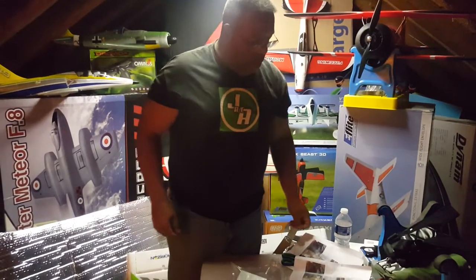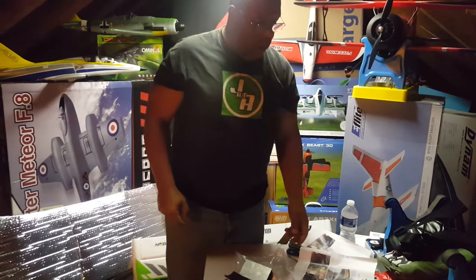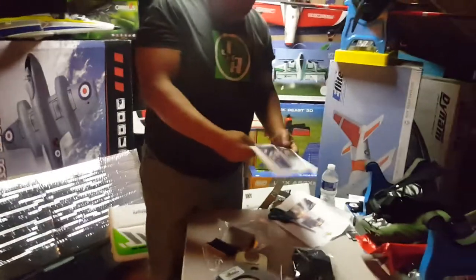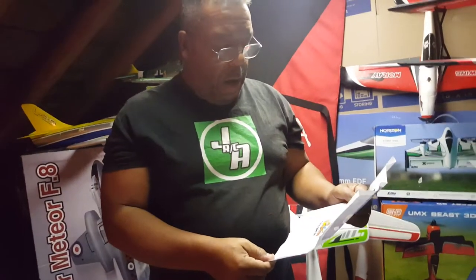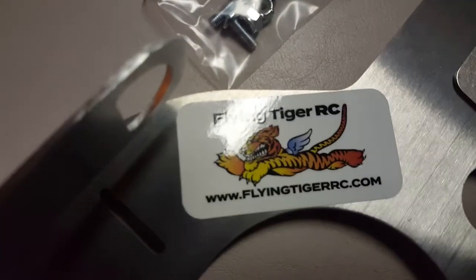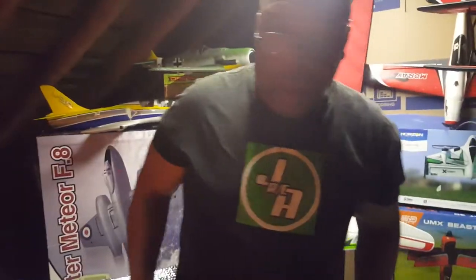I want to thank Mr. Caputo for sending these to us so we can use them at the field. You can get a hold of Guy Caputo at www.FlyingTigersRC.com.